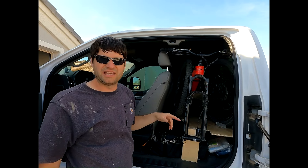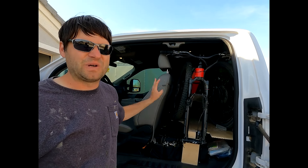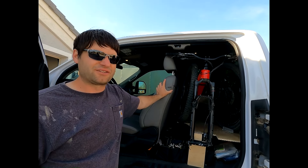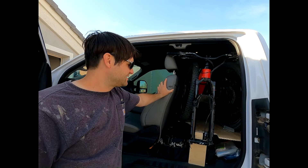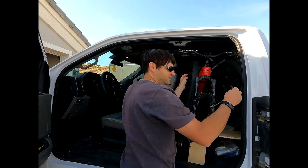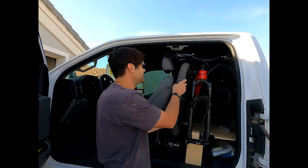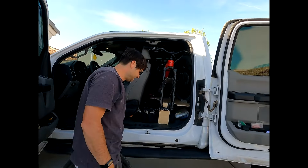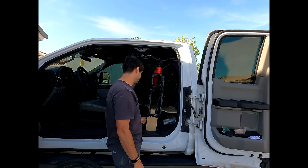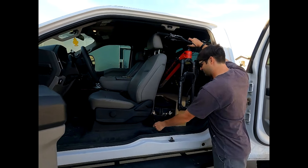I'll pull mine out, put it back in, and then have Faith take her bike out so you can see how that works. These bikes are pretty heavy — mine is about 50 pounds. We were a little concerned about trying to get it in and out, but it actually isn't too bad. The tire is just secured with a little bungee that goes around the frame to hold the tire in place, and then I can just roll the tire out and set it aside. The fork mount is just a spin-on style, so you just undo the little seal there and pull it out.